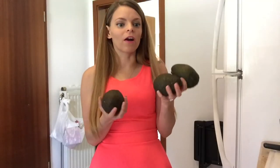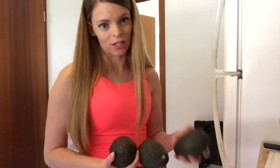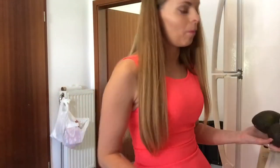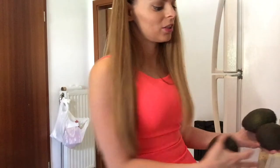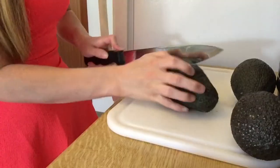So now we're going to chop up our avocados — or avocado. That's how the normal people say it, but we're not normal here. So avocado it is.